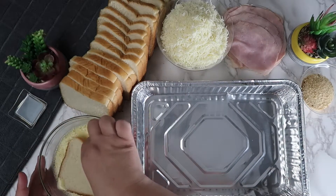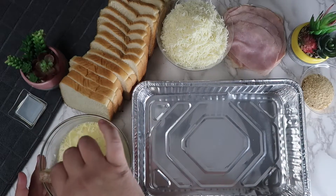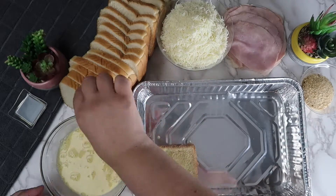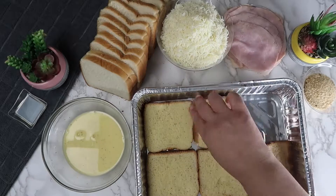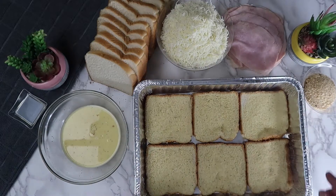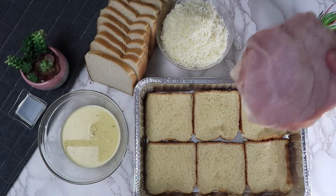We are going to coat each of the bread slices in the egg mixture and place them on the bottom of a baking pan. Then we are going to add a slice of ham on top of each of the bread slices.